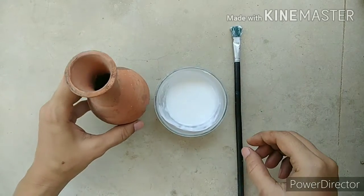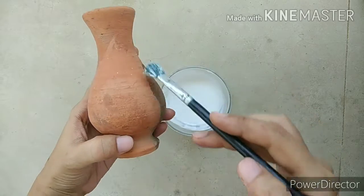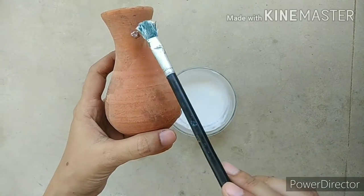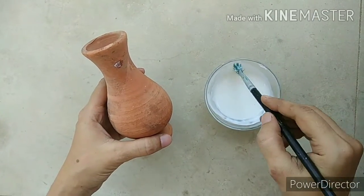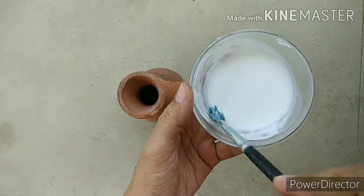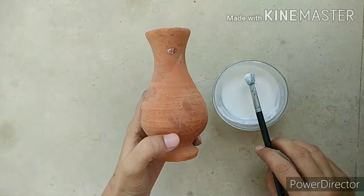Today I will show you how to paint or decorate a pot. First of all we will apply a mixture of glue and water. We will mix equal amounts of water with white glue to make a paste and apply it completely on the pot, so that the vase will not absorb our paint.